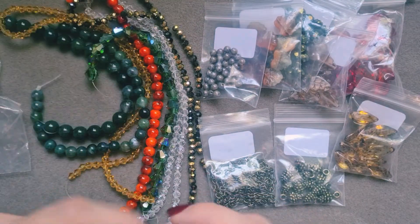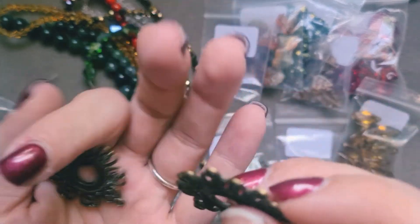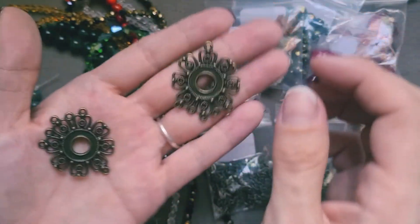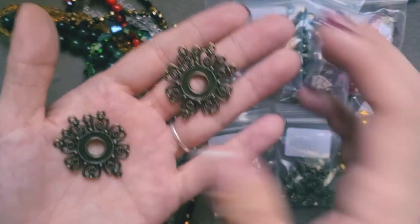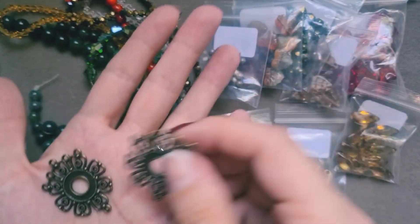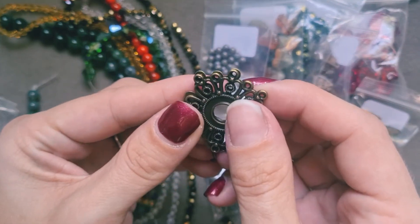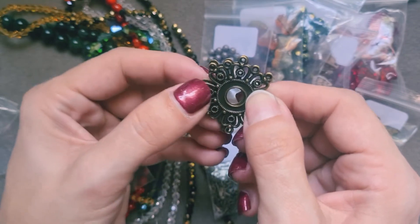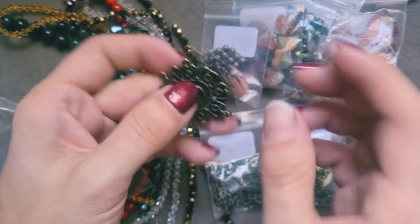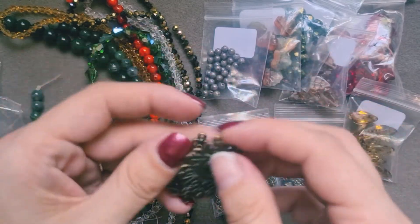Next up we have bag number 16: this is two pieces of antique bronze flower connectors, 34.5x28mm. They're very pretty. It looks like they go this way up, or maybe the other way if you want to do three strands down to one, which is what I might do. They aren't double sided, but you could quite easily rectify that by popping the two together if you wanted to. They're quite light, so they would make lovely earrings. They are beautiful and very nice.